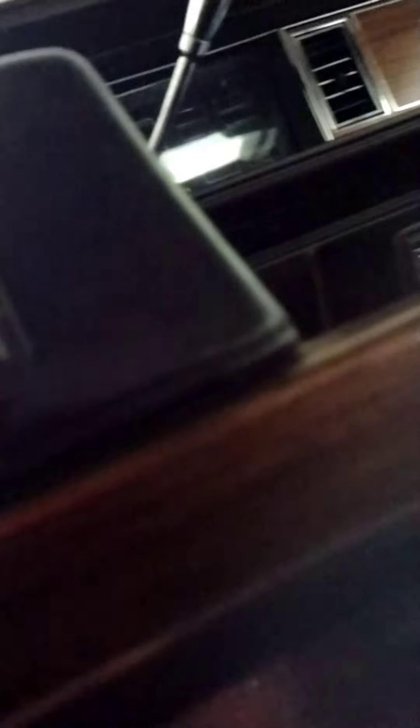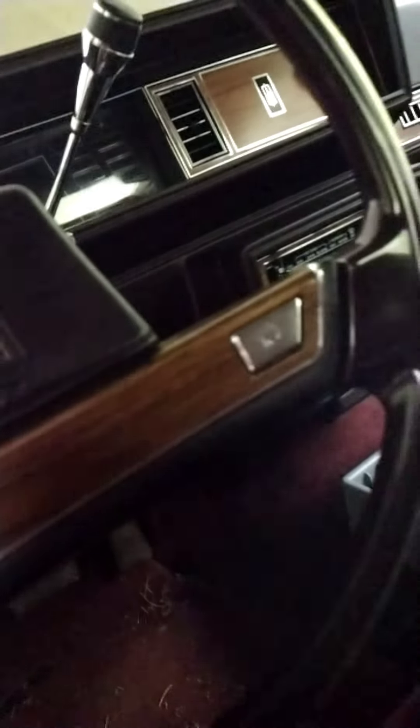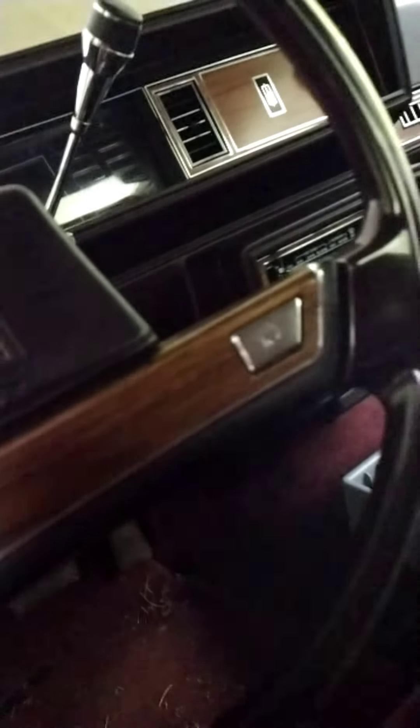I'm gonna do a couple little upgrades but not a whole lot, just want it crispy clean - staggered wheels, a decent little steering wheel, AC blowing snowballs, and beaming down y'all's block. Look at that wheat grain, ain't no fade spots, no cracks at all. I ain't finna have to spend a fortune to pull up on you.